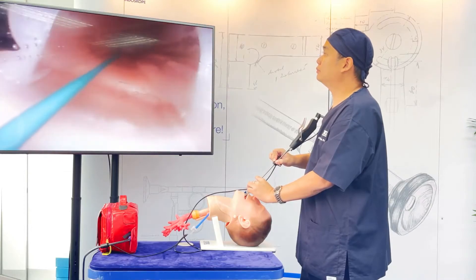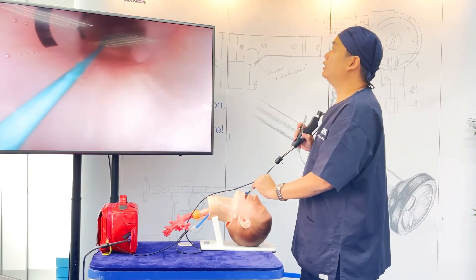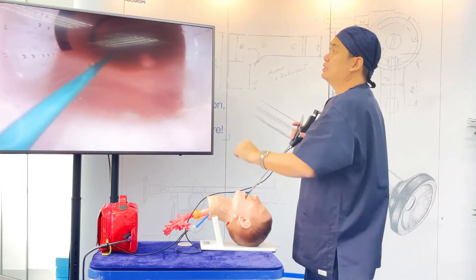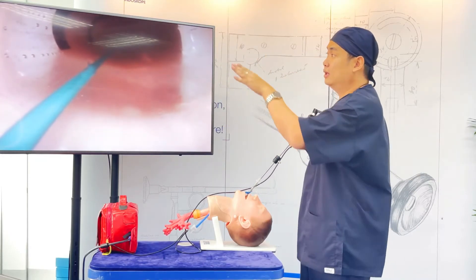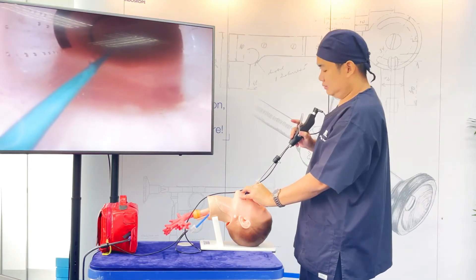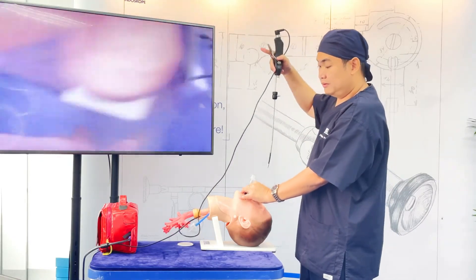If I pull out the scope slightly, I can actually see the black marker at the side of the vocal cords. I know the vocal cords are on both sides, so I know I'm inside. I can see the marker, so I know I'm at the right level. Then just pull out the CMAP-DS.